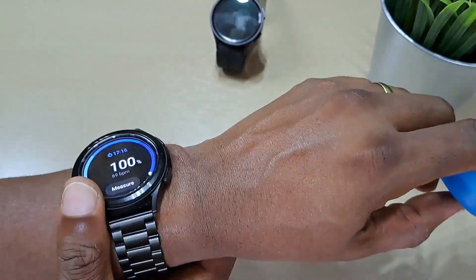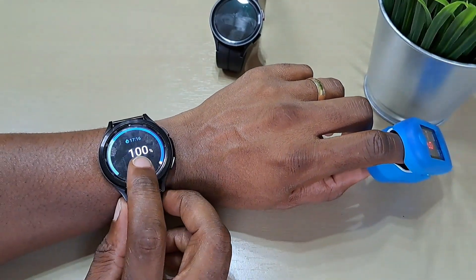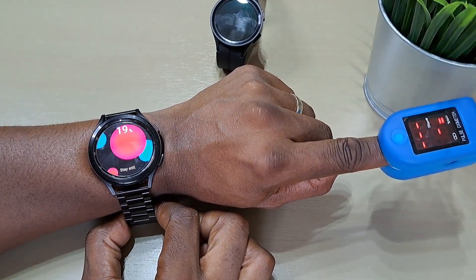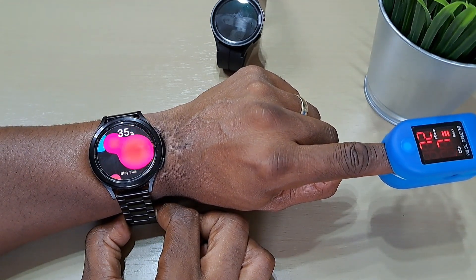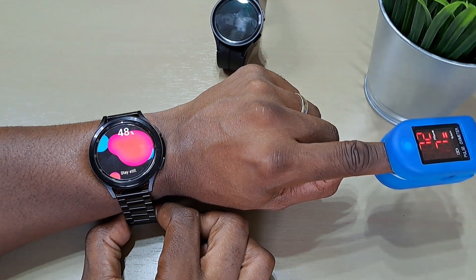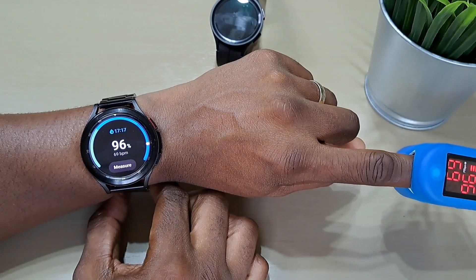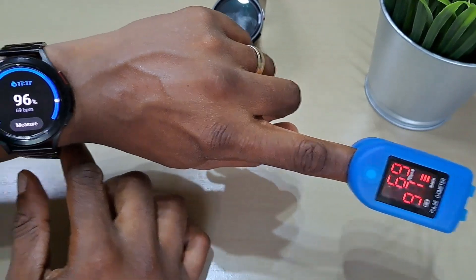Let's try again, holding it closer down. It says 96% and that's 69 BPM. The pulse oximeter shows 69 BPM and 96. That's better.